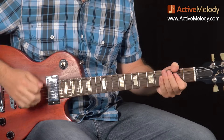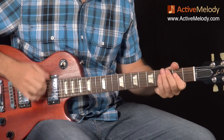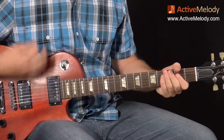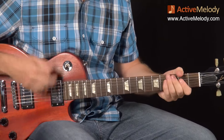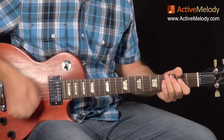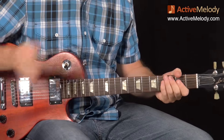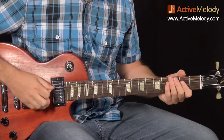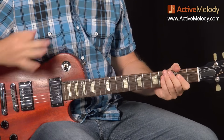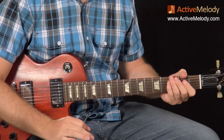Once you get that groove going, it feels right. That's how you strum the A chord. If you have to watch that section over and over again a few times, do that. Get the rhythm going — at least some version of it — before you move on and try the C chord and the D chord. It'll serve you well to learn that rhythm.